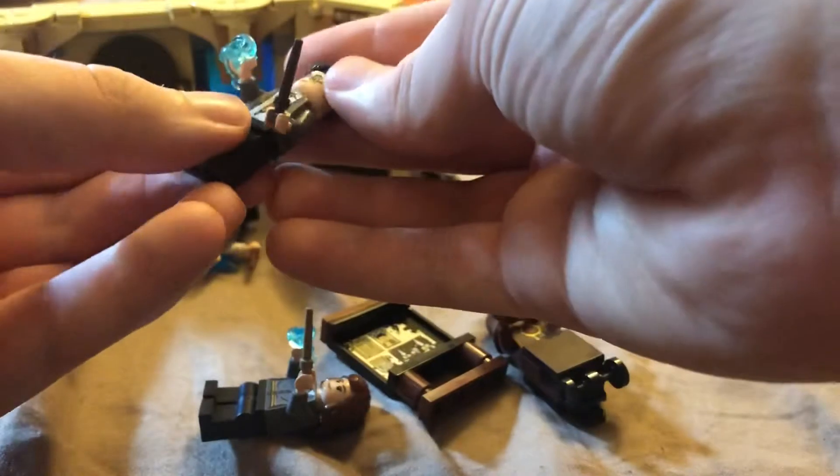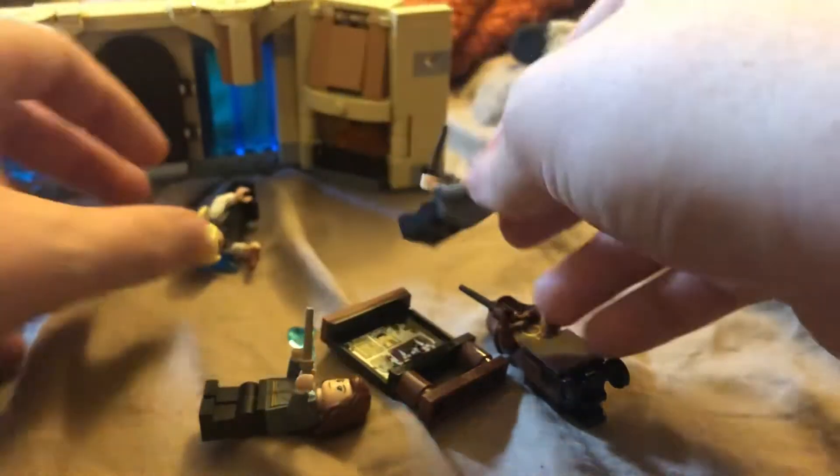Here is Harry Potter's back face and his back printing. And here's Luna Lovegood — an excellent minifigure. I love how they added the bottle cap right there.